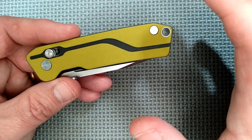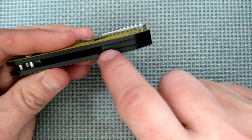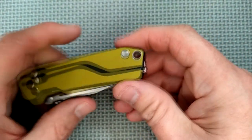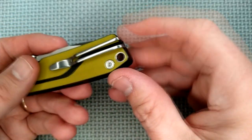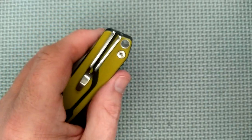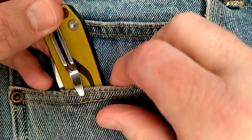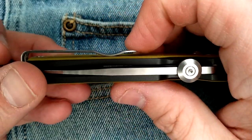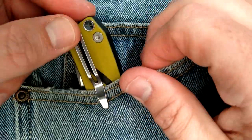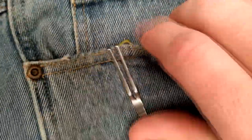And now for what you've been waiting for — this pocket clip. It's a little bit like a wire clip. Deep carry, full depth. It climbs over even standard denim. It looks like it's too close, but it goes on full depth and hides in there. Since everything's black on the back, even this bright yellow knife hides very well. I like that a lot.